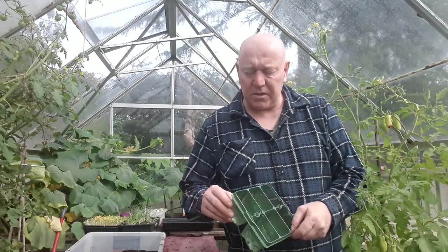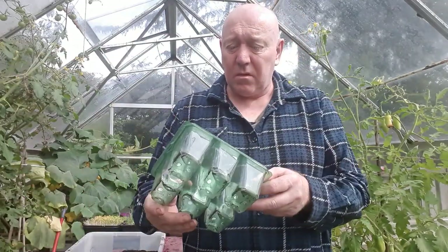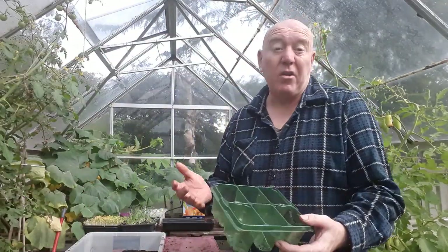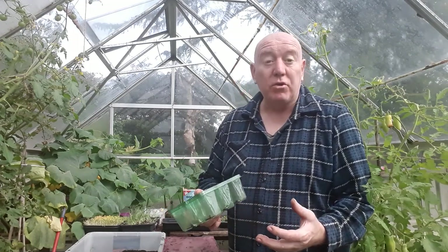I'm just going to put these seedlings into one of these trays with quite big cells, so we can encourage things to grow a little bit quicker and get a better, more established root system before we put them out in the garden.